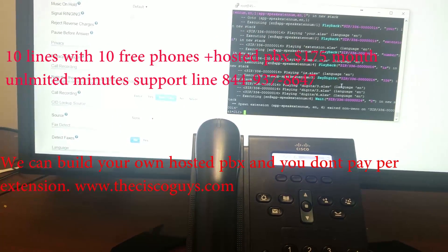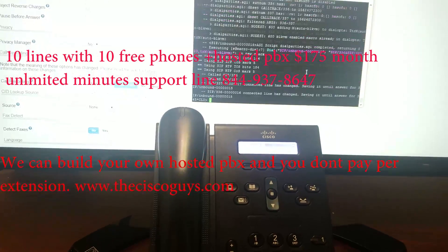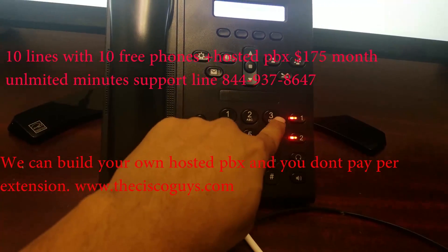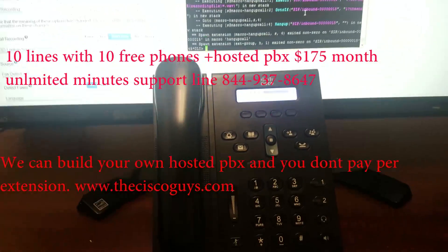We're going to make an inbound call from a different phone, showing you that the inbound call works. Both lines are ringing.